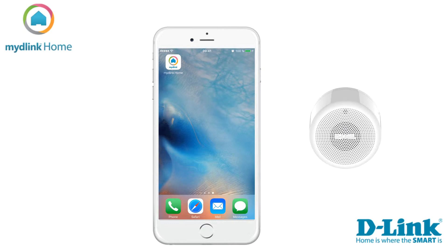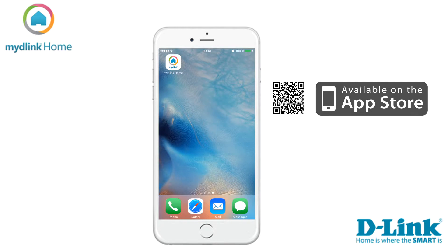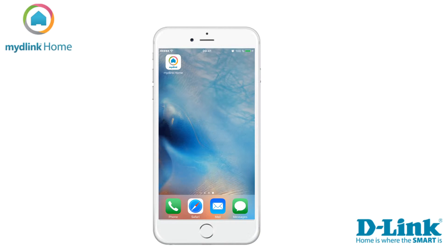Today we're going to show you how to install your home Wi-Fi siren. The first step is to install the application MyD-Link Home. If you are an Apple user you can download it from the App Store, or via the Play Store if you are using Android. In this video we will use the iPhone to do the installation.